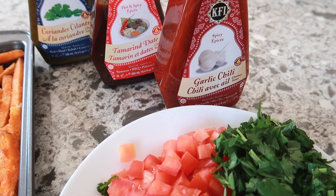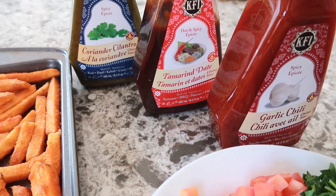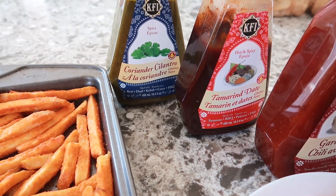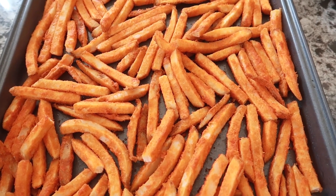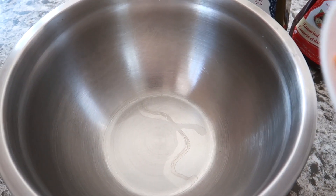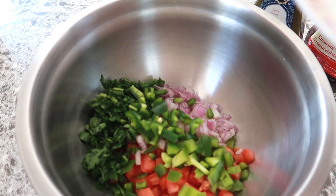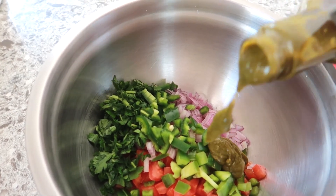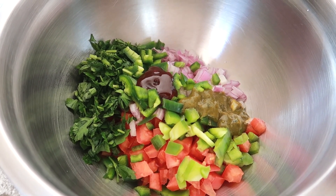For the chutneys, you can make them at home or you can buy them at the store. The ones I have are from the store and they are the garlic chili, tamarind date, coriander, and cilantro chutneys. Start off by placing the fries in the oven at 400 Fahrenheit for about 35 minutes or until they are crispy and golden. In a mixing bowl, combine all the fresh ingredients as well as the chutneys.